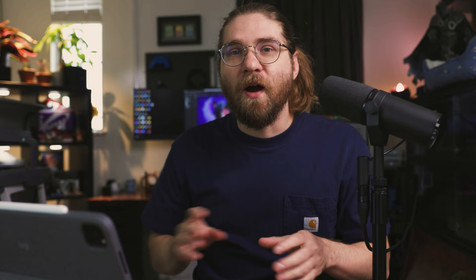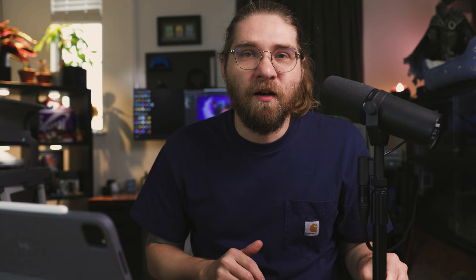I have everything merged together so I'm loading my hair_HP — my high poly version. If you want to use a cage mesh you can load it here too. Playing around with the max and rear distances usually works okay in Painter. If you're getting weird baking errors, sometimes tweaking those distances helps. Marmoset Baker still has one advantage over Substance Painter — you can paint specific areas of your cage with a paintbrush to alleviate weird baking errors. But Substance works really well and usually you don't have issues.